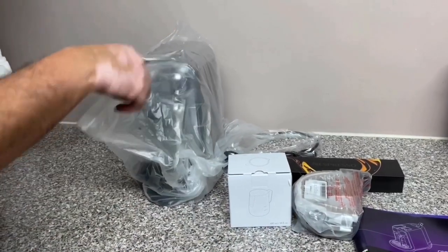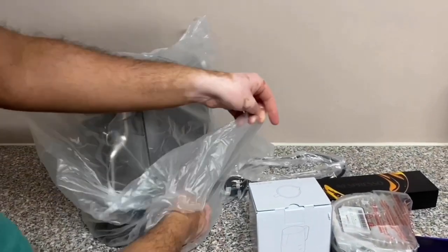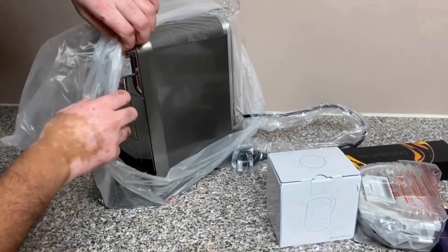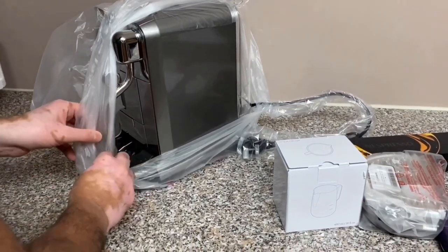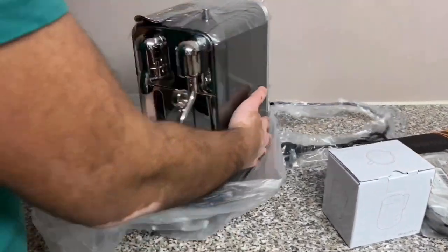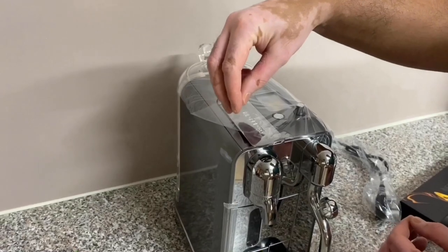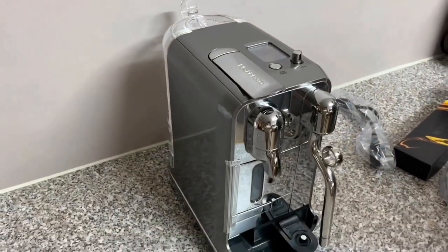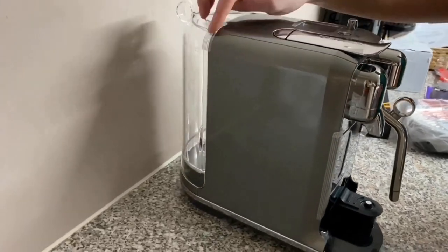Taking the plastic packaging off the Nespresso Creatista Plus — it is an absolutely beautiful colour. Look at that; I'm sure you'll agree this looks nothing like the colour shown on the Nespresso website. In person it is absolutely beautiful. The machine is packaged really well with sticky tape holding down any moving parts in transit to protect this expensive machine.